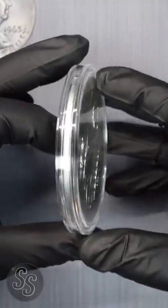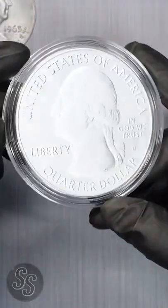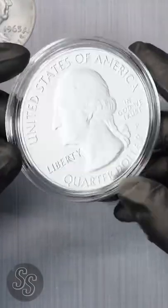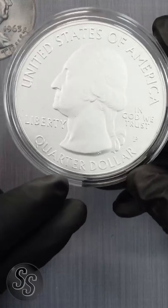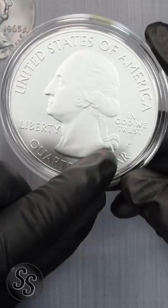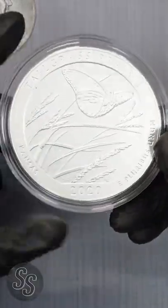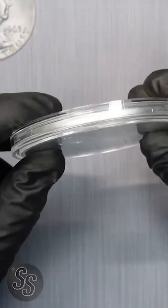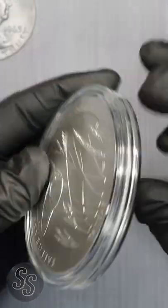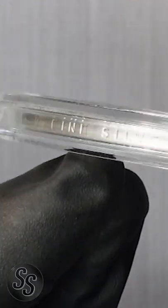The US Mint has actually been producing these every single year since 2010 with the National Parks quarter series. These five-ounce silver quarters — you heard that right, five ounces of silver — are real legal US tender. They even say 'quarter dollar,' 'liberty,' and 'in God we trust.' It has the mint mark of P for Philadelphia. The only way you would know it was five ounces is on the rim, where they actually stamp it. If we take a look really close, you can see it says '99 fine silver.'